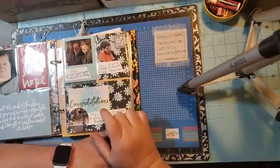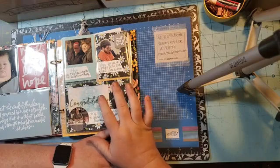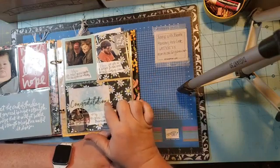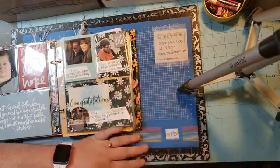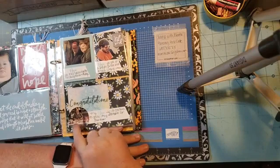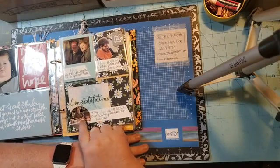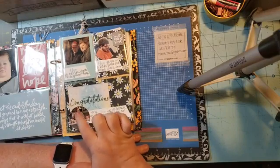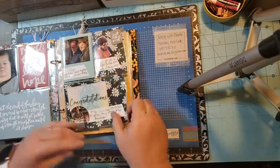I got top in sales in January in my Stampin' Up business, so my upline sent me a congratulations on top in sales with a little goodie. Then I added a picture of me at a craft fair — this is from 2019 since I didn't get to do any craft fairs last year because of COVID — and this is my hope to continue to grow my Stampin' Up business.